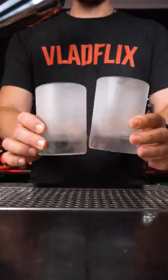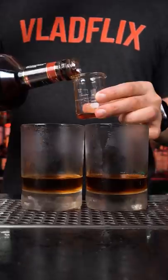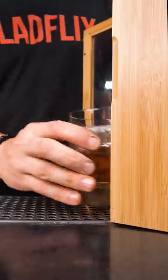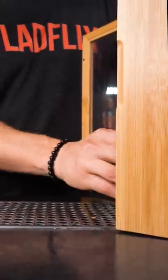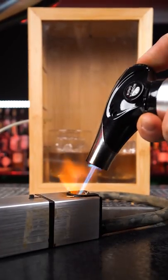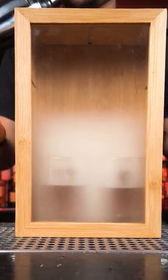Make the cocktails that you're going to infuse. Place drinks inside the box and put the tube inside. You can leave your drinks inside for a while, since this box keeps the smoke inside just fine.